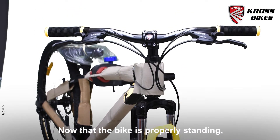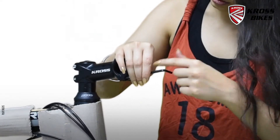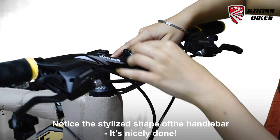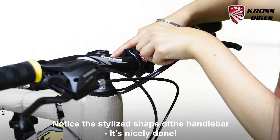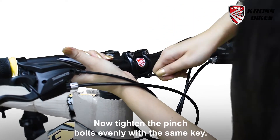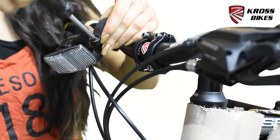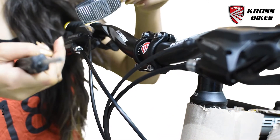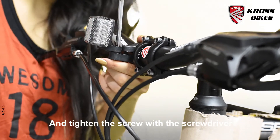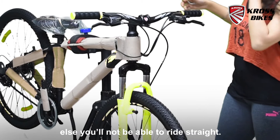Now that the bike is properly standing, let's move on to attaching the handle. Unscrew the bolts with the 4mm Allen key. Place the handlebar between the stem and face plate and then insert. Notice the stylized shape of the handlebar — it's really nicely done. Tighten the bolts with the 5mm Allen key, ensuring that you rotate clockwise. Now tighten the pinch bolts evenly with the same key. Push the front reflector holder onto the back of the reflector, then fit the reflector onto the handle and tighten the screw with the screwdriver. It is important to make sure that the handlebar is facing directly forward, else you will not be able to ride straight.